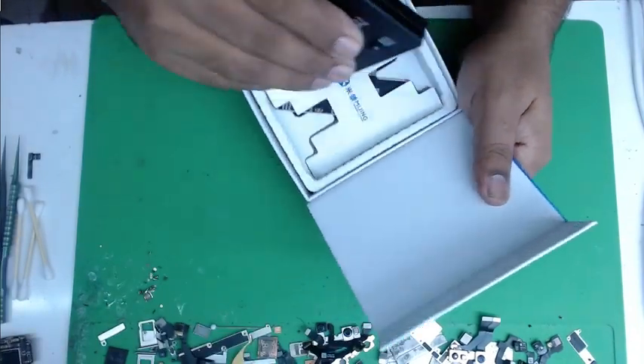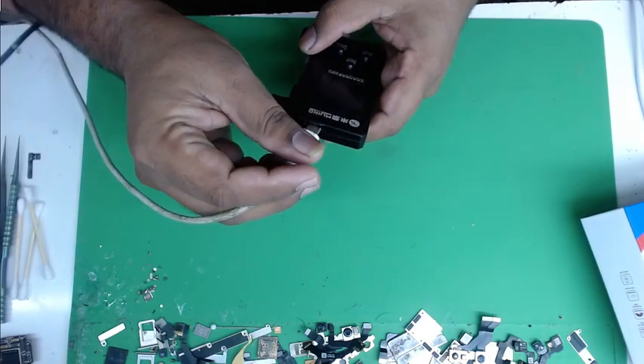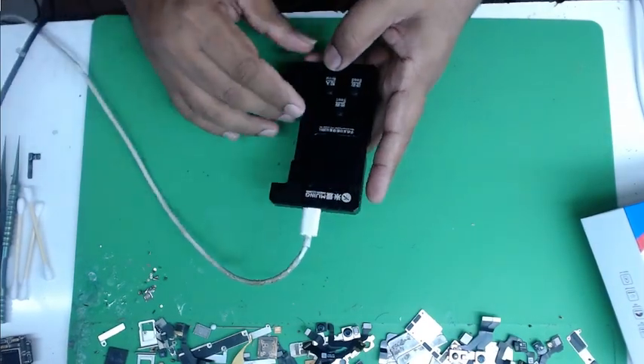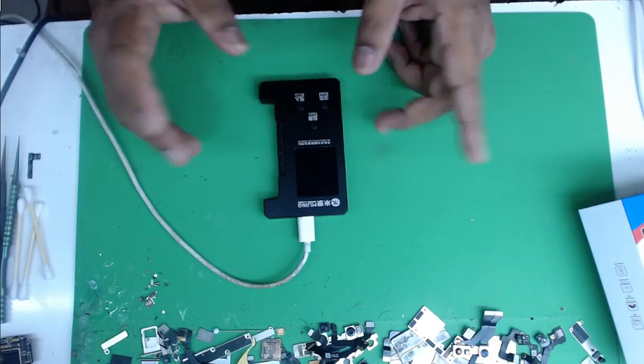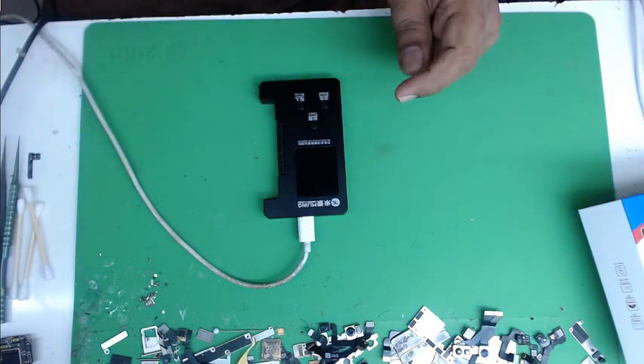It's stuck on upgrading and possibly damaged. See, when I plug this in there is no sound and nothing happens.